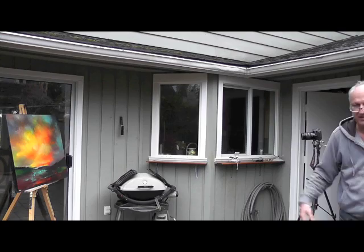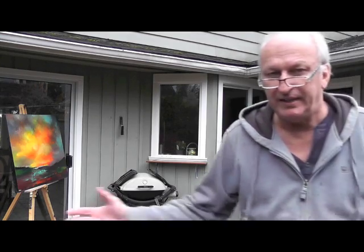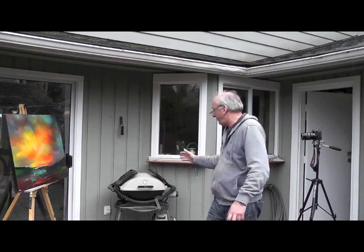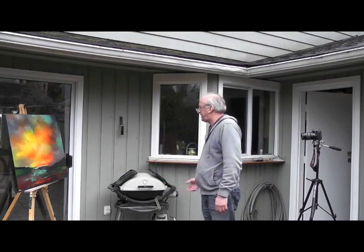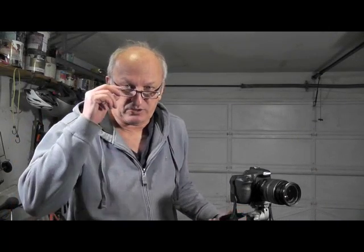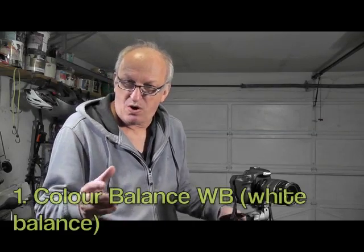How easy is that! When you set up on a cloudy day it's so easy — you don't have to worry about reflections too much. A little bit of sky you can bring down to a dark area.